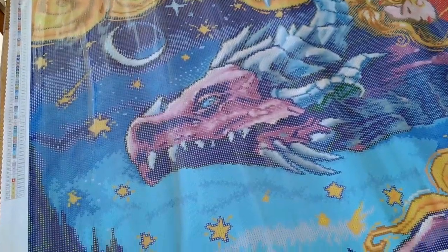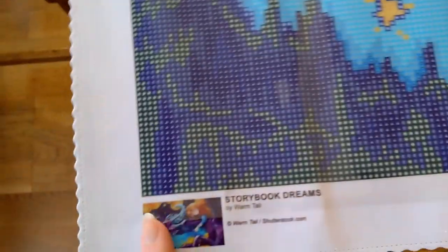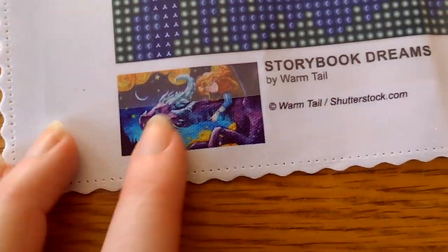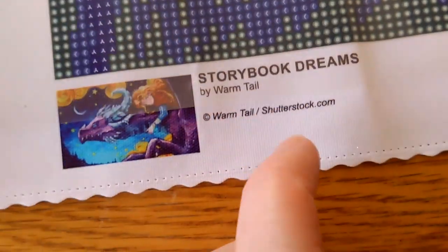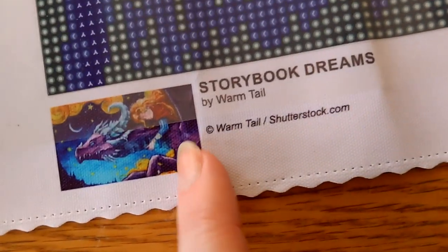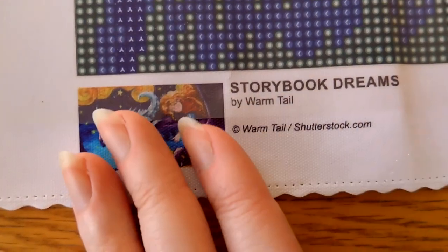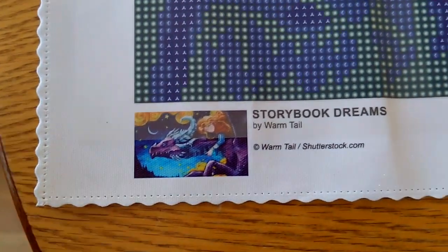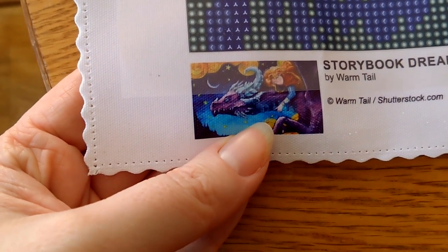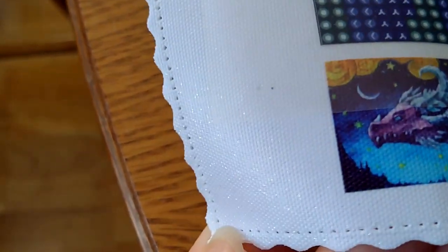Okay, here we are for the handheld portion of the video. We can start by looking at the bottom here — we can see a small thumbnail, the title of the canvas, and the artist Warmtail. As you can see it is licensed, which means everything is above board and legal, and the artist is being compensated. Craftably does have permission to use the artwork.